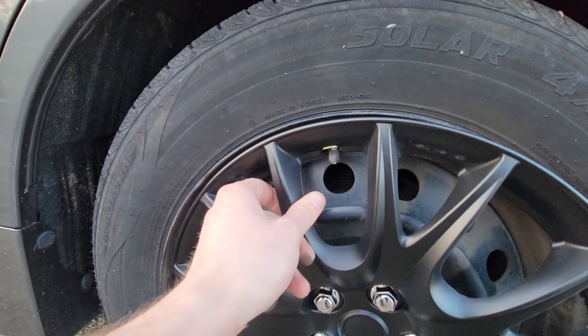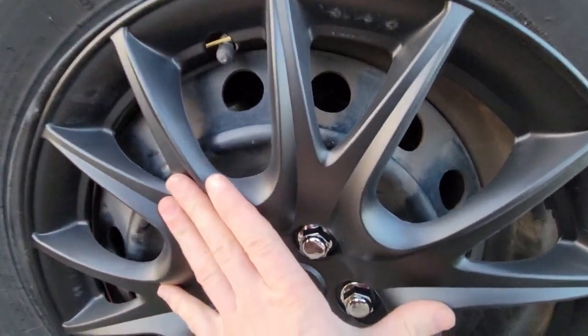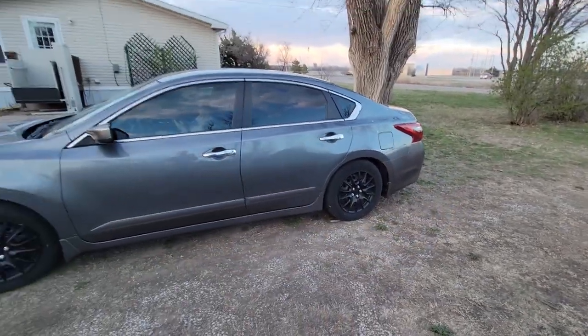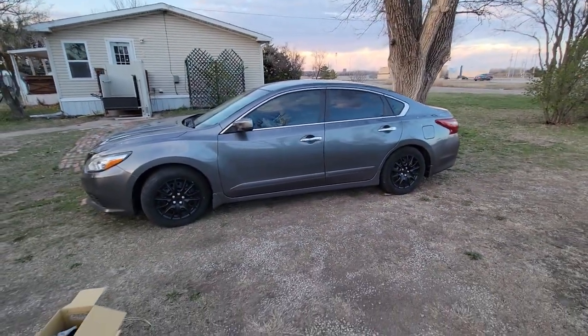Line up your valve stem and then just push it in. I'm gonna set you guys down and do that - and just like that, she looks a lot better.